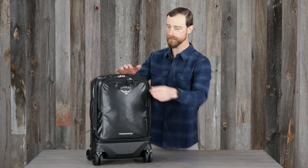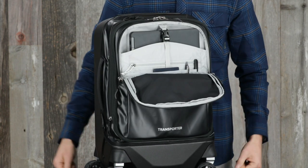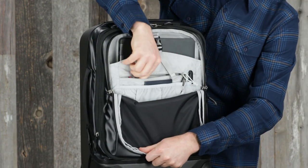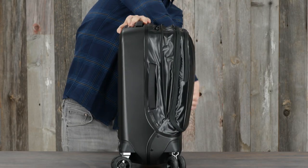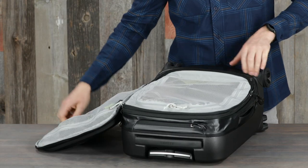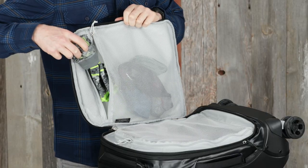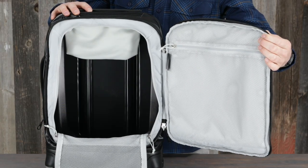Inside you'll find a large front panel pocket that allows for easy access to a laptop or other accessories, a padded laptop sleeve that fits up to a 16 inch laptop, front panel zippered stretch organization pockets with a key clip, a main compartment zipper expansion that provides an additional 5 liters of packing capacity, an internal main compartment mesh divider that keeps your clothes and gear in place, an under panel zippered mesh pocket for small items, and a clean unlined interior that allows for more packing room.